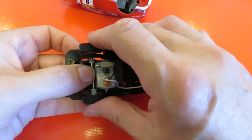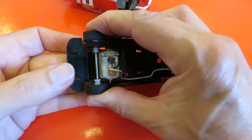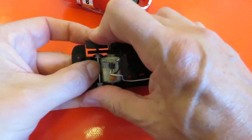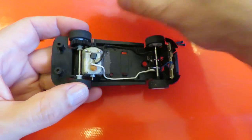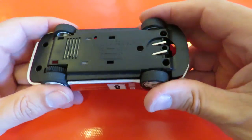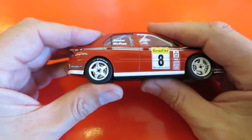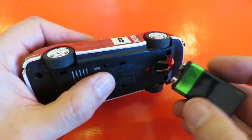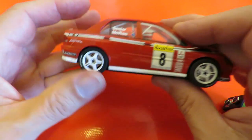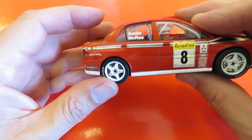At some time or other it's obviously come loose. Maybe somebody stepped on it and it's popped out of its position. But if I clip it down in place, like that, and then put the body back on — we've got loads of clearance. So that's all it was: just the back axle wasn't in the little clips properly.